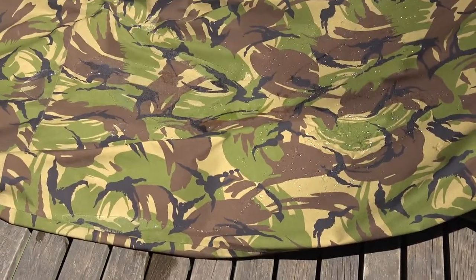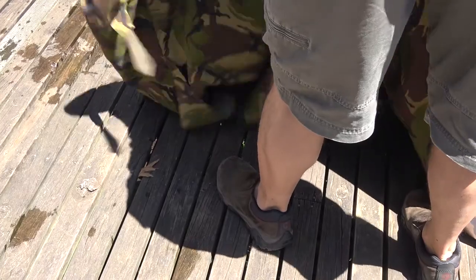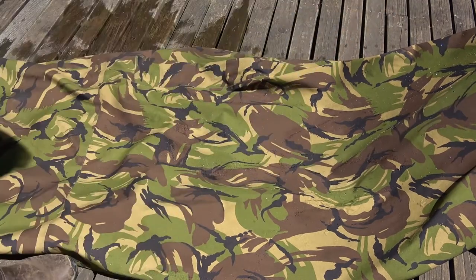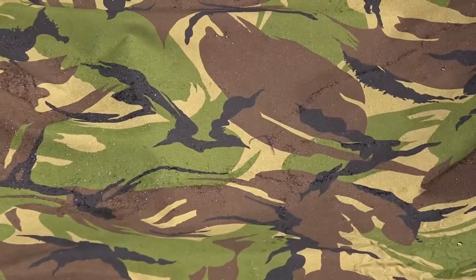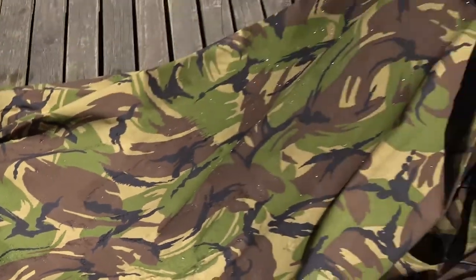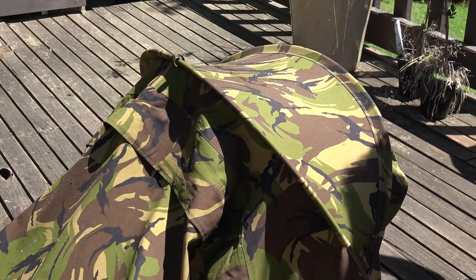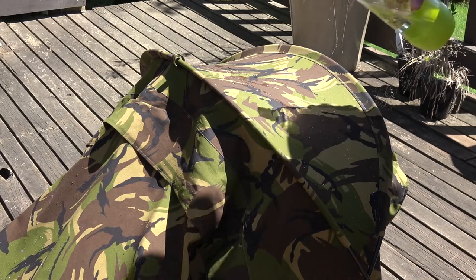It looks a bit better. It's sort of beading, though I think it's still staying on the surface a little bit rather than running off cleanly. It's definitely much better than it was. Let's try the top section — because it's tall it should shed the water quite easily. Not 100% though.